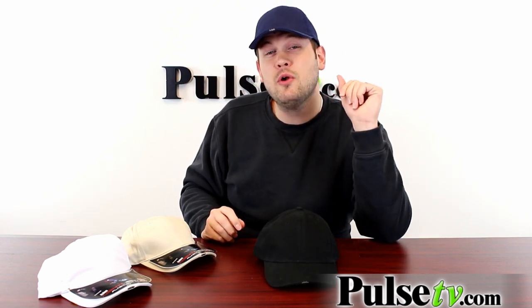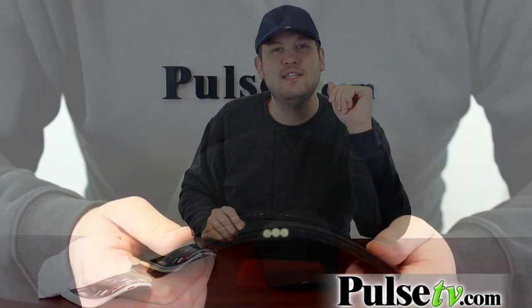As you can see it fits on just like a normal cap — it looks just like one — and the flashlights are super low profile so you can barely see that they're there.